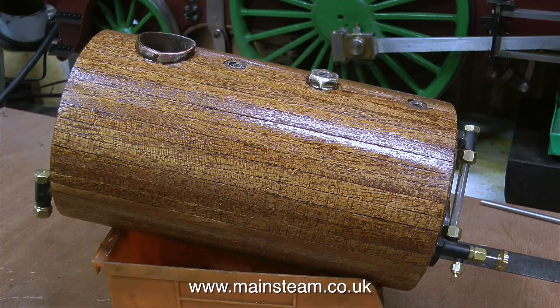To conclude this episode, I'm just going to leave you with this image of the varnish drying. And that's it for now, thanks for watching, and I hope you found it useful.